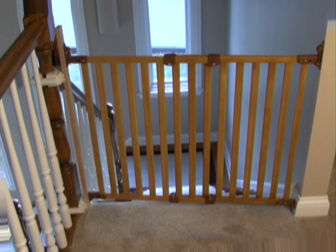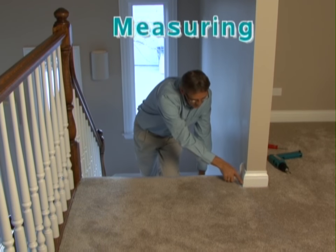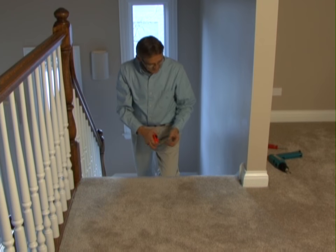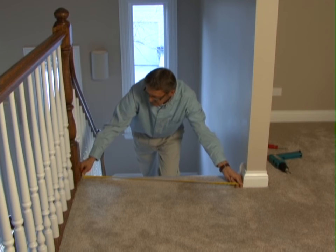Whether your angle mount Safeway will be placed at the top of the stairs or in a hallway, you will need to measure from one side of the opening to the other. Since most hardware mount gates are used at the top of the stairs, we will be demonstrating this type of installation here.